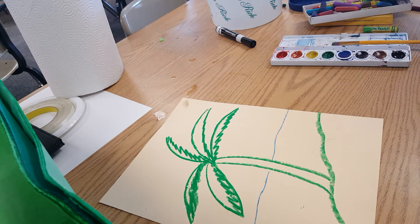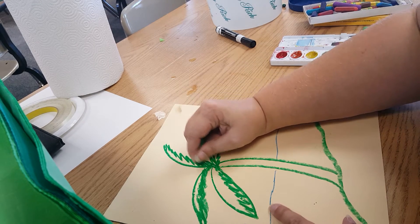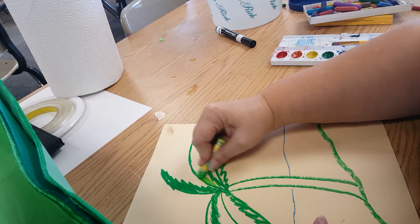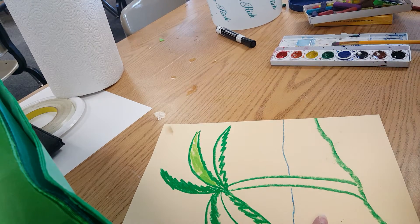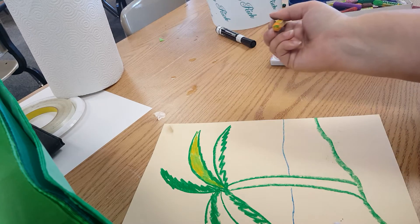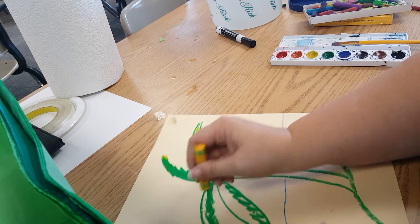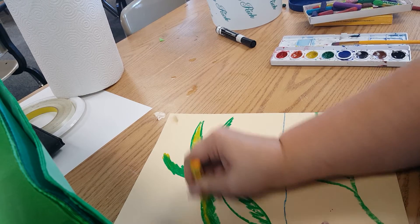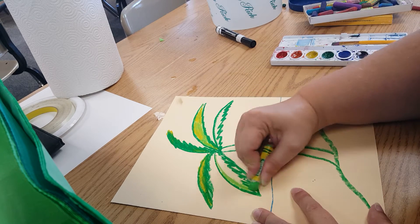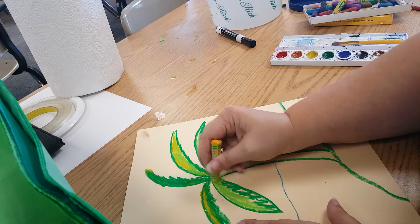I'm going to start up here at the top with my leaves, and you can have some fun with it — we're just coloring them in. You can either just do it in the dark green to match, or you can do the light green and then bring in some yellow so you've got more than just one color happening in there. You could even do that with the dark green, especially if you leave some blank spaces inside the leaf. Fill in some of it with dark green and then go back over with the yellow.